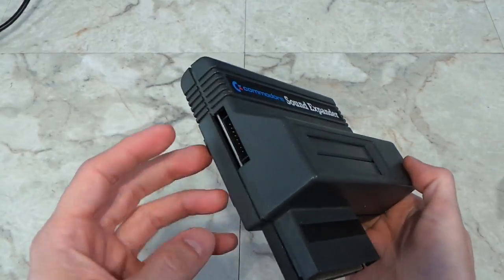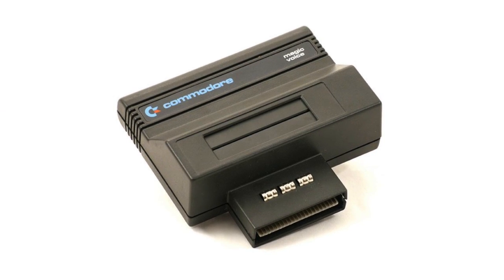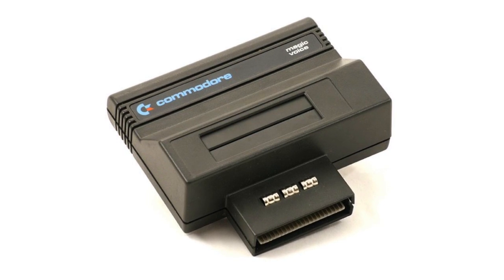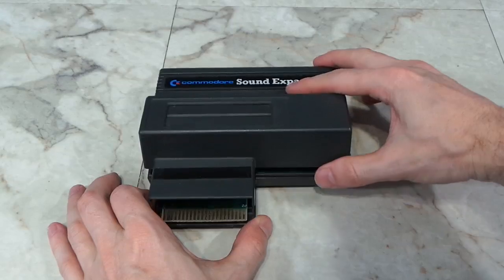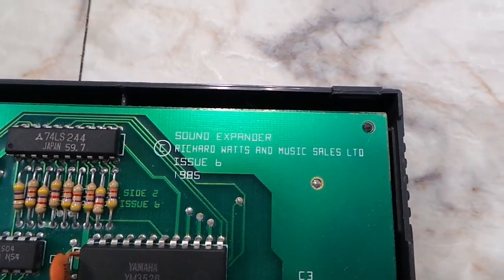Externally, you'll see it looks extremely similar to Commodore's Magic Voice cartridge, which was a speech synthesizer. It appears they used the same case design for both. Inside, you'll see that it contains a Yamaha YM3526 FM synthesizer chip.